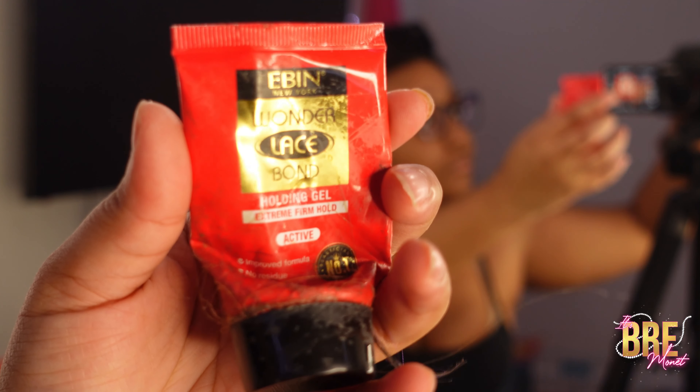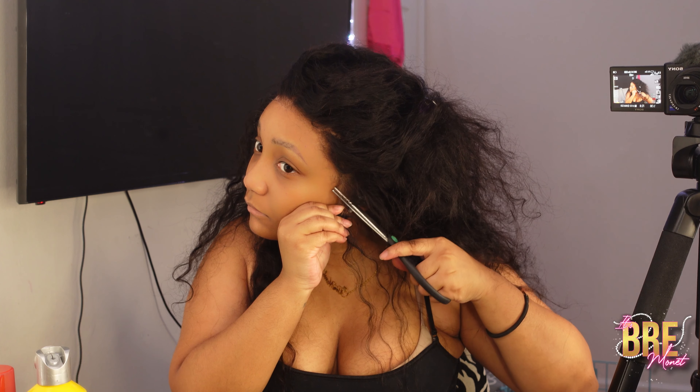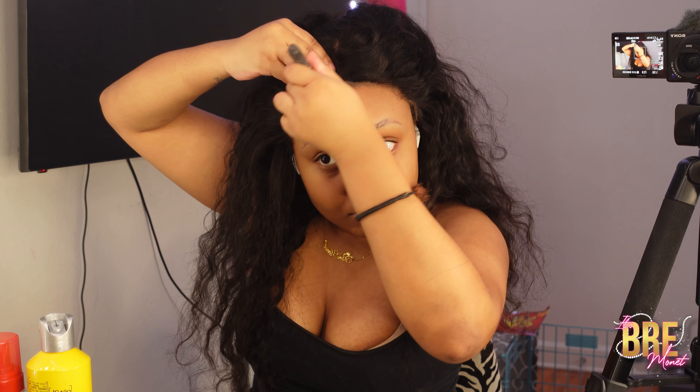This is what it looks like glueless, and I hate this glue so much — it's messy but it works wonders, so I have to use it. I'm just going to press that down and use a blow dryer. I had to cut the ear tabs off because it was giving very much Elvis sideburns and I had no time for it.